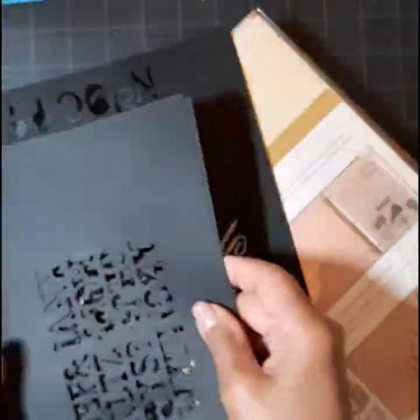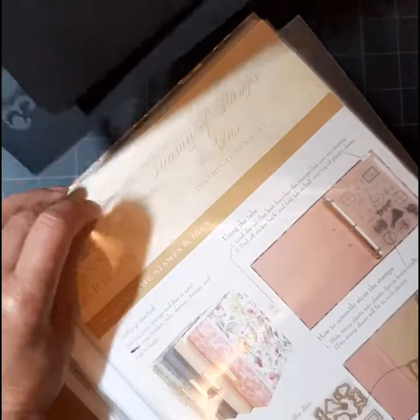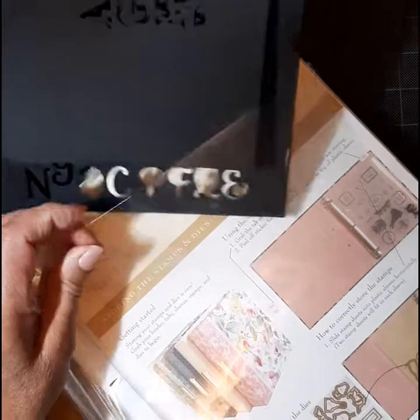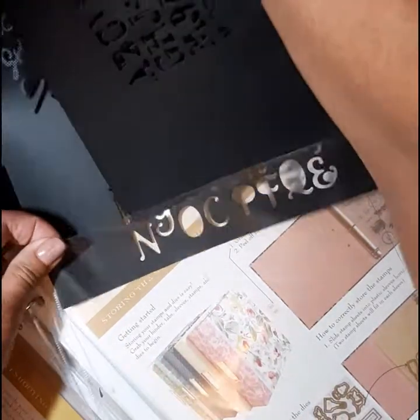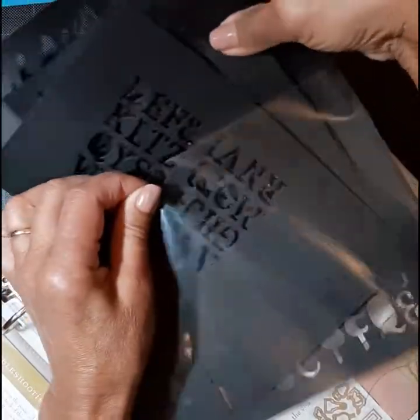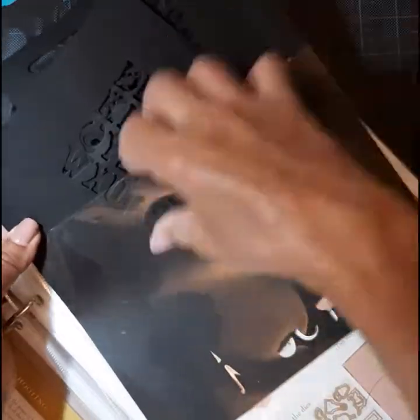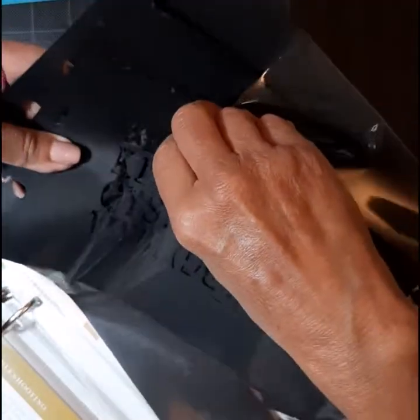A lot of those were back in the Cuddlebug days, but it's a really easy way to organize them. I ran them through my die cutting machine in black, mounted them on a piece of paper, put them in a protective sleeve, and put the dies on a magnet right behind the words.